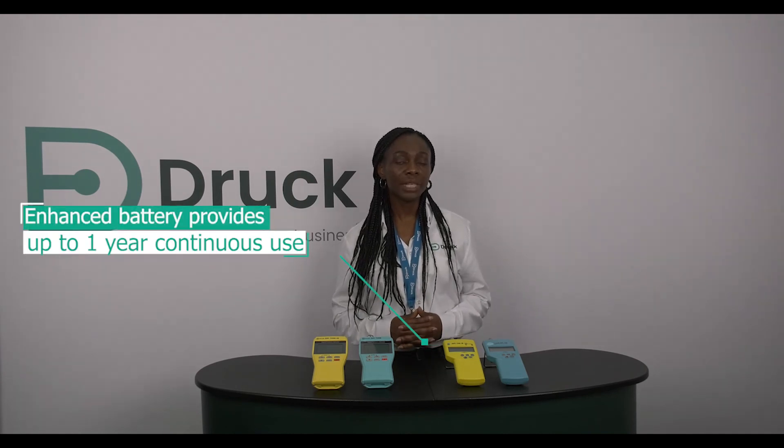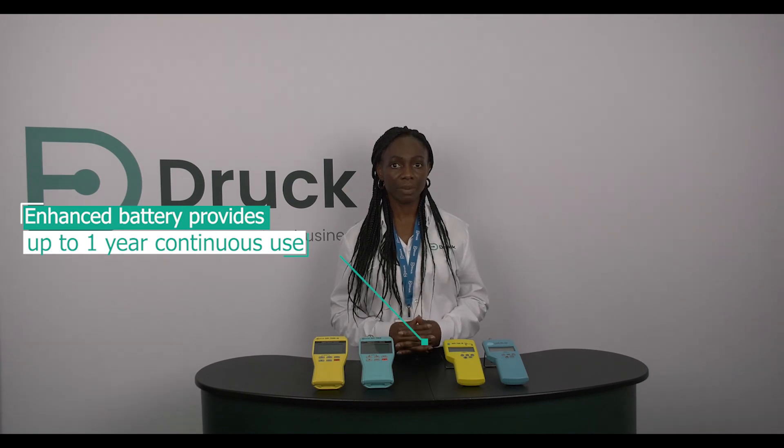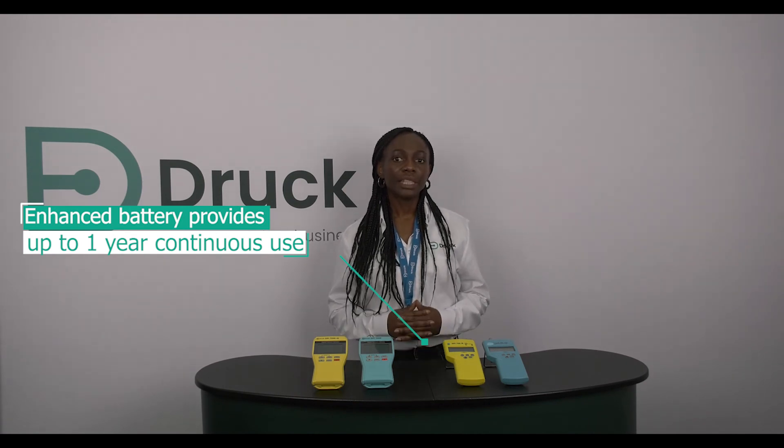Finally, we have also boosted the battery power of the DPI-705E using advanced electronics that provide one year continuous use from a single set of fully charged batteries. The DPI-705E also comes with reliable and accurate battery indication as displayed on the screen.